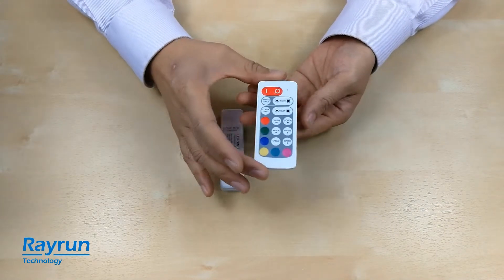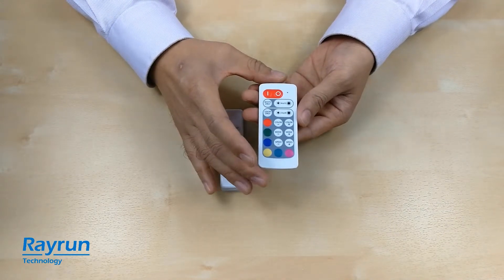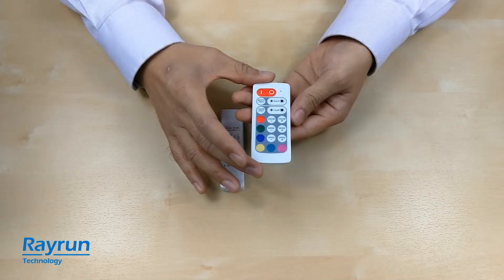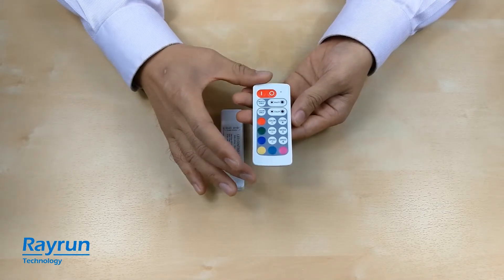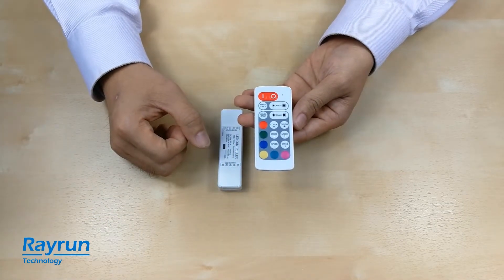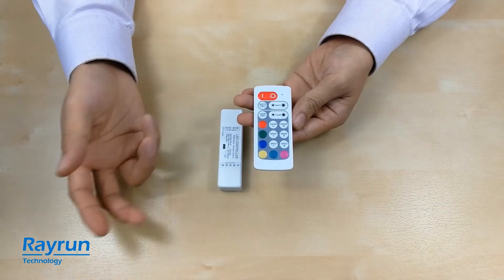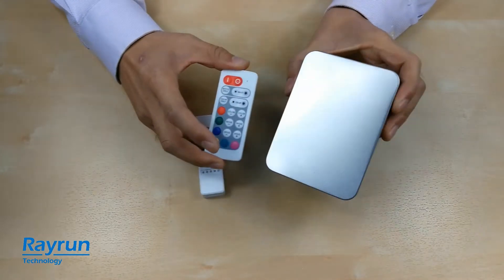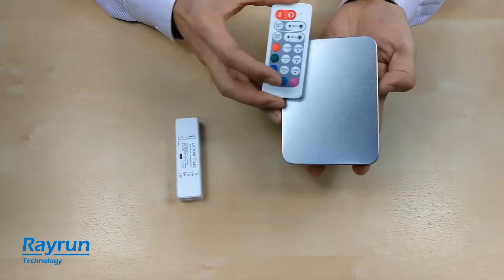So you can stick the remote controller to any steel place or put it somewhere that you can find easily, because the remote controller is always easy to be lost. Here I have a steel box.